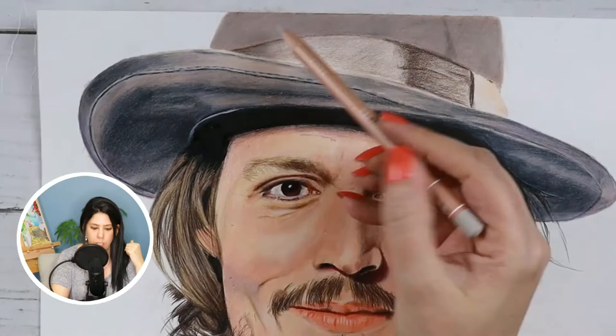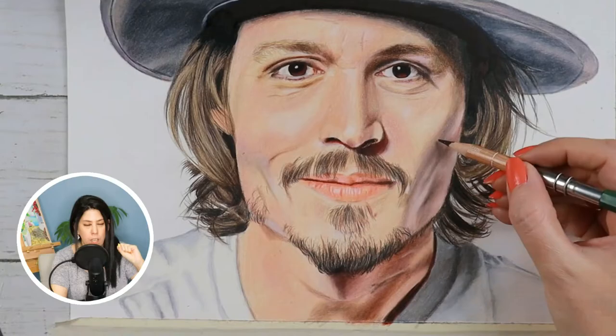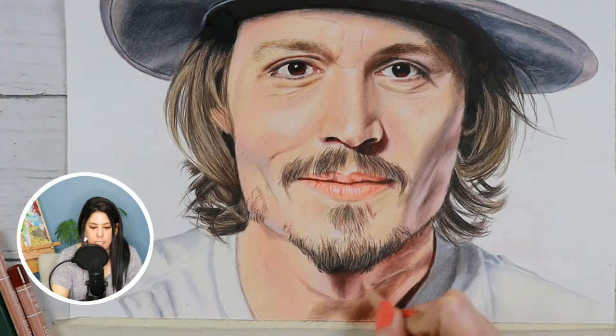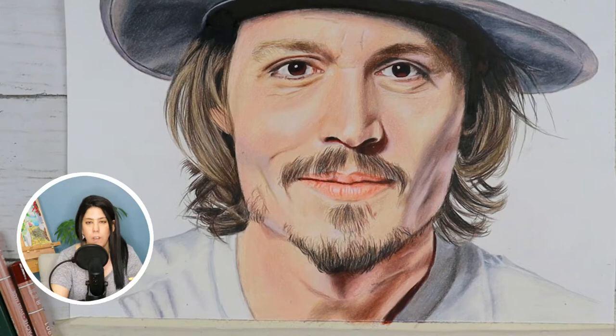I didn't use the marker as a blender on the face or hat because it felt too risky — you can't erase marker. However, I did use it as a blender on the darkest part of the neck, where I felt more confident, and in a small area of the mustache and beard, the same way I used it in the hair. You'll now see me going into that neck area to blend. Again, try on a different paper first before going into your portrait.